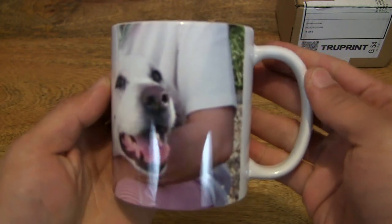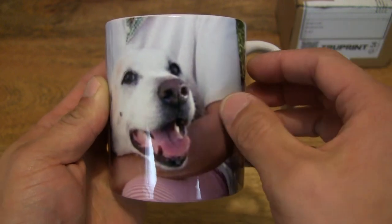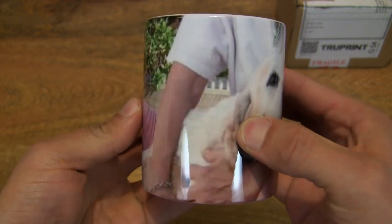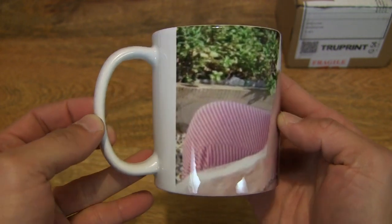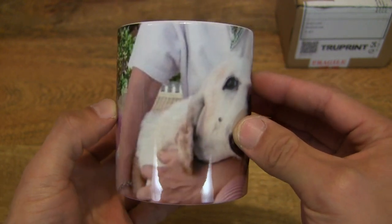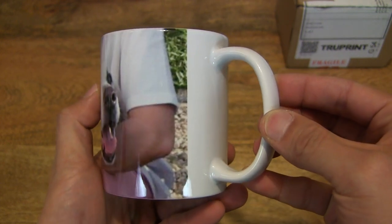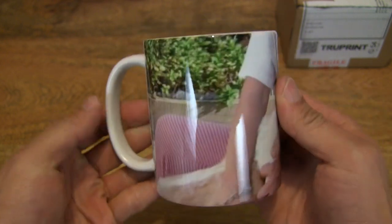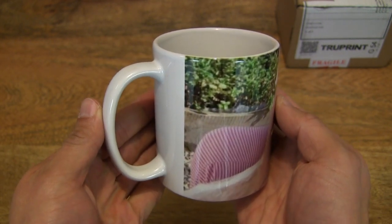There are many ways of personalizing this mug. I've chosen to add a panoramic picture. There are also other tools available through the online personalizing app or software integrated into the TruePrint website, which allows you to create many different styles using different layouts and of course using some of their preset artwork to design your mug.